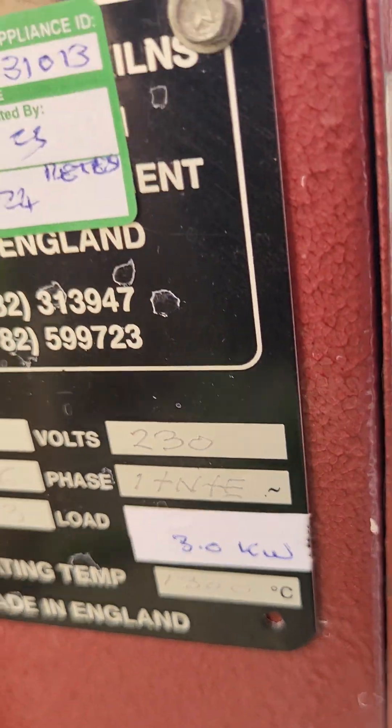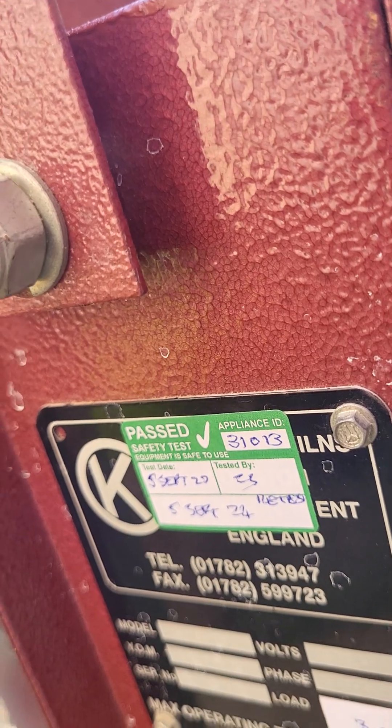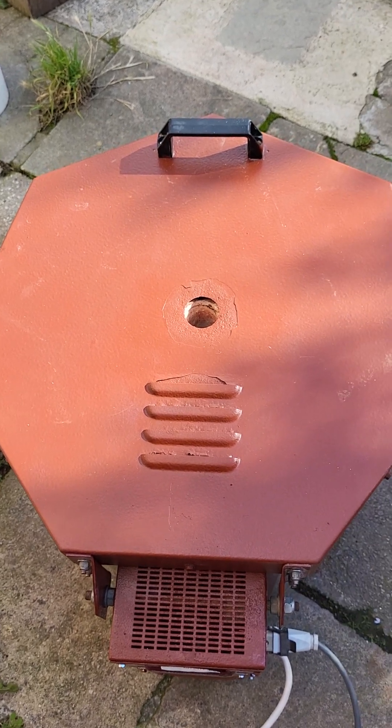Basically what they had done was put 3.5 kilowatt elements into this kiln and put a 13 amp plug, which is completely wrong. What our engineer did was put normal 3 kilowatt elements and put a new plug as well. He's tested it, and an electrical test certificate will be provided as well.